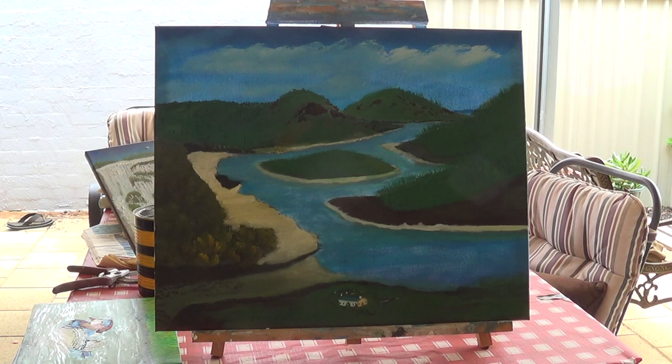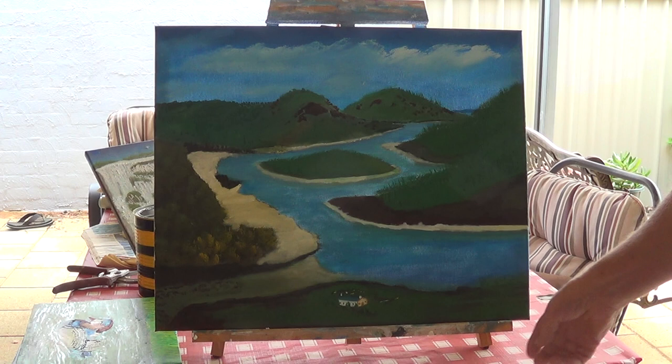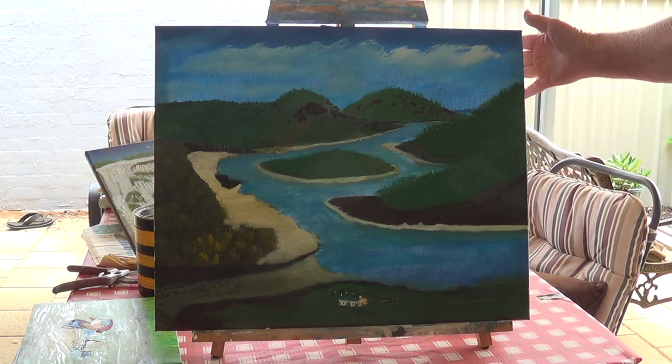This one is a copy of David Willis's painting. He's an Irish painter who does a TV show in Ireland called Paint Magic, or Magic Painter. I done the hills as they would be in Australia, not Ireland, but the remainder of it is the same as his, with the little cottage down the bottom.